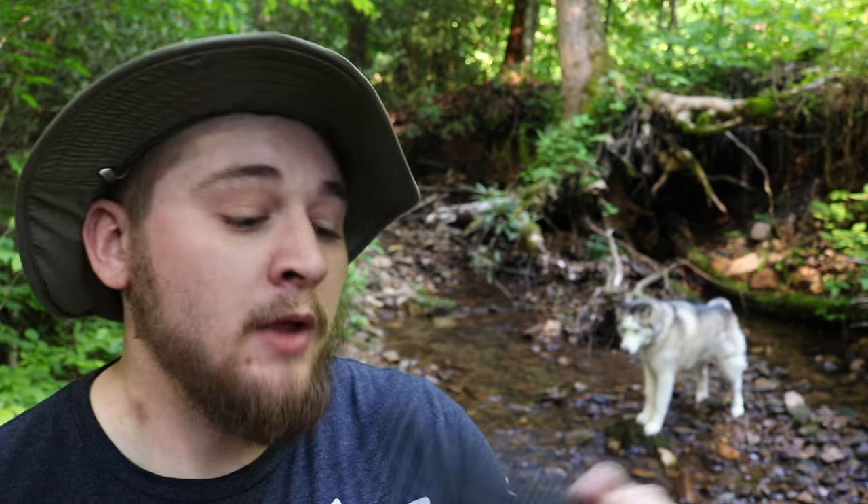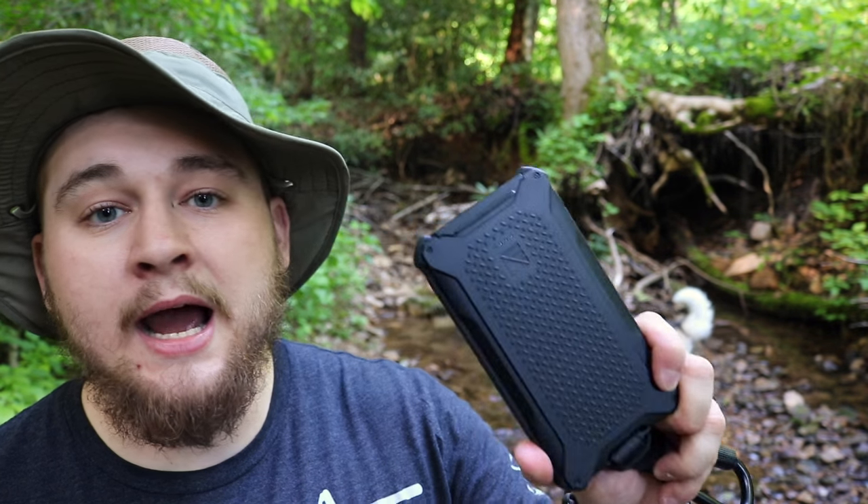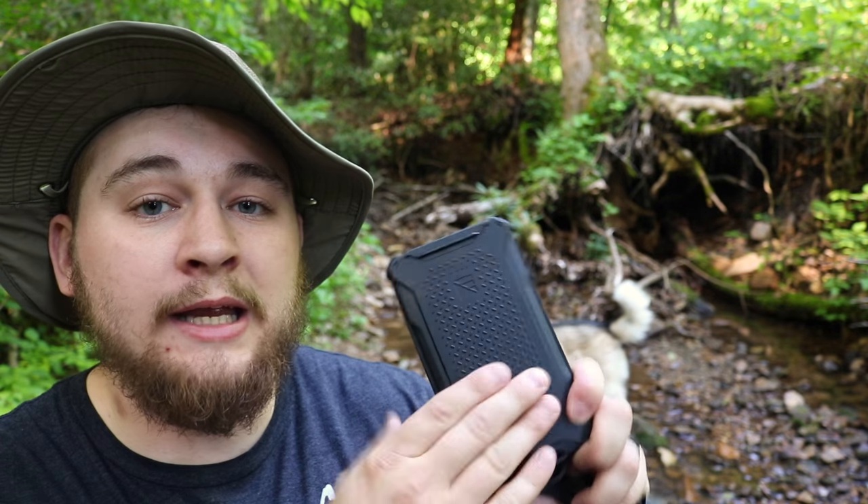It'll charge my iPhone 6 about three to four full times and my GoPro four to five times. Essentially anything I'm going to need to capture for that amount of time, it's going to keep me going. Most of what I do is only a couple of days, but if I needed to stay out in the field for a week or more, I could keep going with this Dark Energy Poseidon. Being a film creator and always needing cameras, you've got to have one of these. If you're a video creator or take photos all the time, you need a good backup battery power source — and the Dark Energy Poseidon does it.